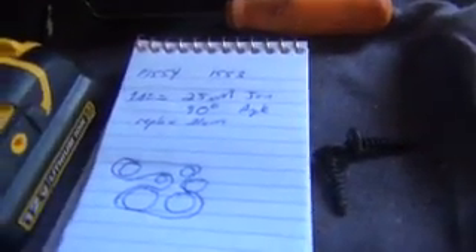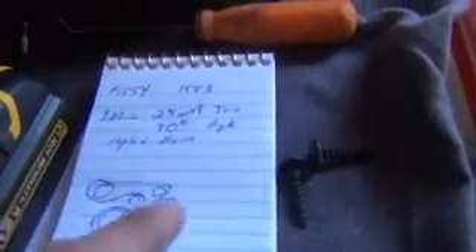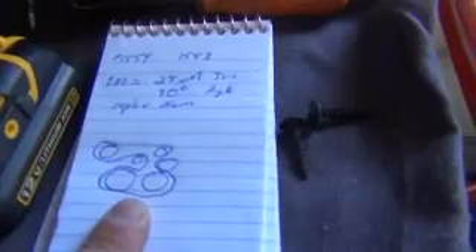Before doing work, make sure to take note of the routing of the belt. Most BMWs have a backwards C setup — you can see it goes back this way, and this is the backwards C section right here. It's good to make a quick diagram on a piece of paper. This is the diagram right here, and this is the tensioner right in the middle — you can see that backwards C setup.